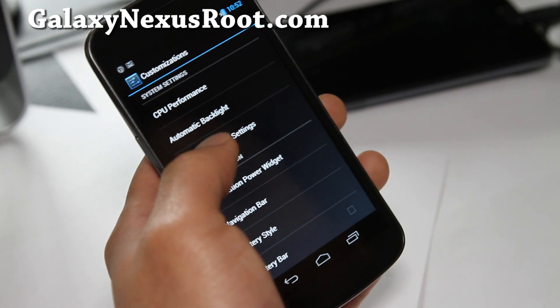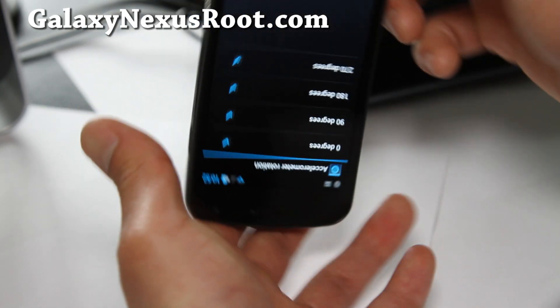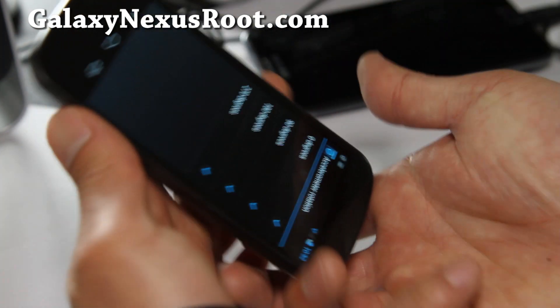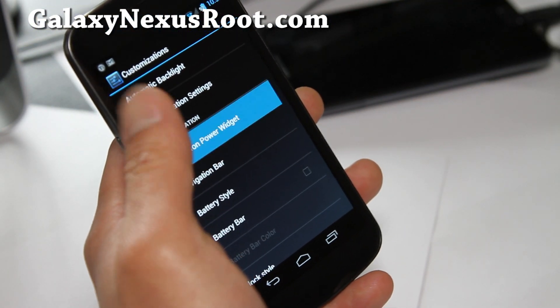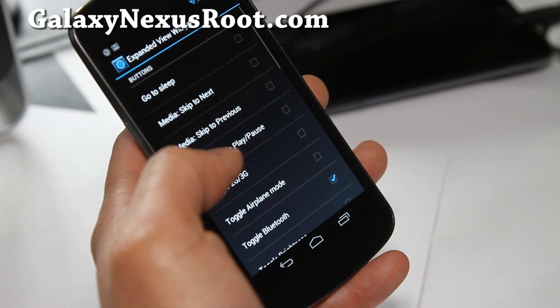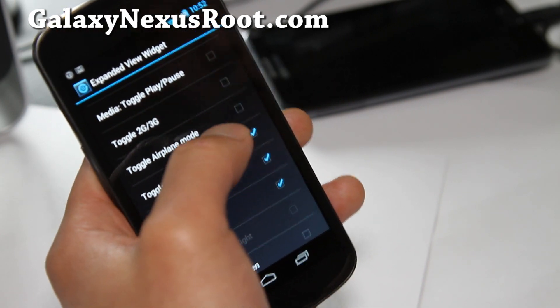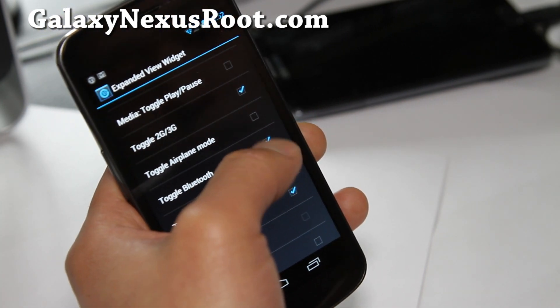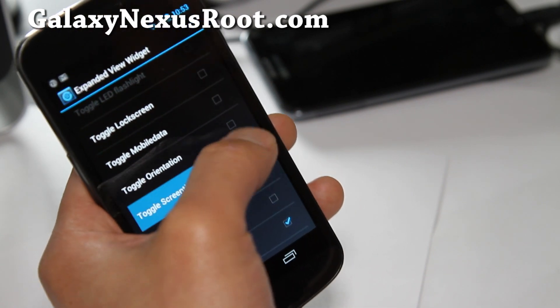There's also Device Rotation Settings, so you can do 180 degrees, which I actually like to do. Also, Notification Power Widget — Widget Buttons. You can change the widget buttons: Toggle Brightness, Toggle 2G, 3G if you want, Airplane Mode. Let's put all these in and see what it looks like.